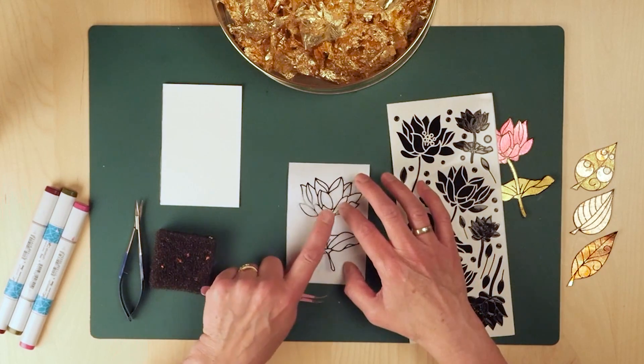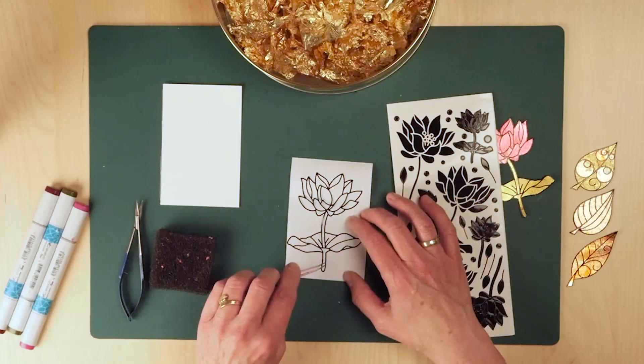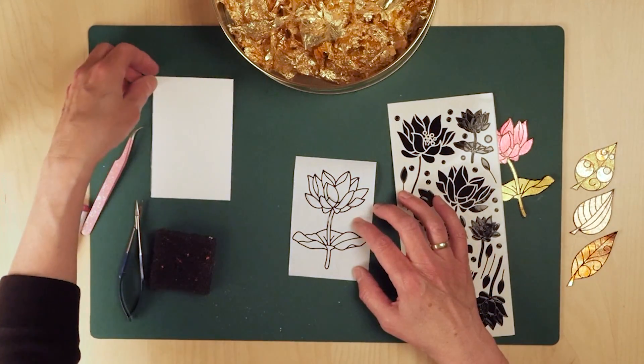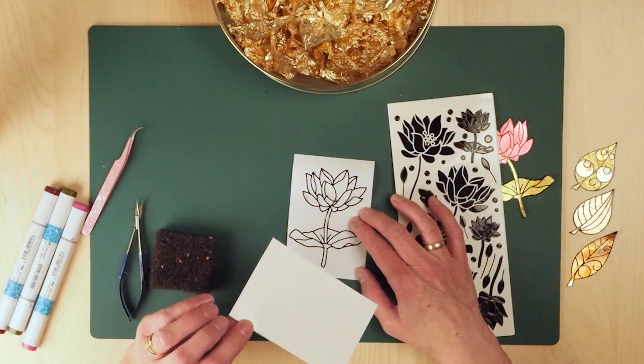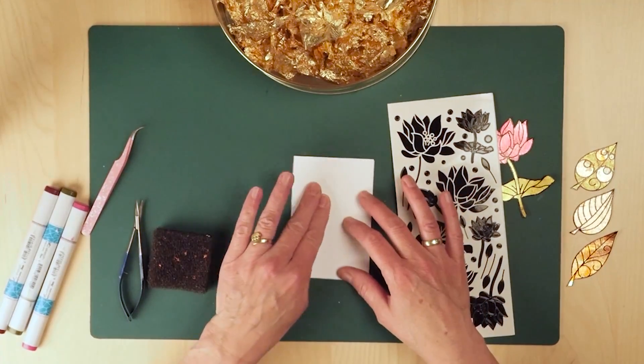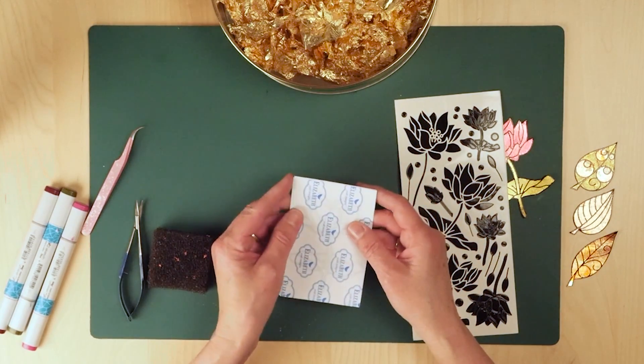Then I'm going to put it on my release sheet with the sticky side up — so this is sticky, you see I can pick it up again. I'm going to position it on here, then I'm going to take my piece of tape. That's now sticky and I'm going to press that down on the sticker. So it's the sticky side of the sticker going towards the sticky side of the tape.